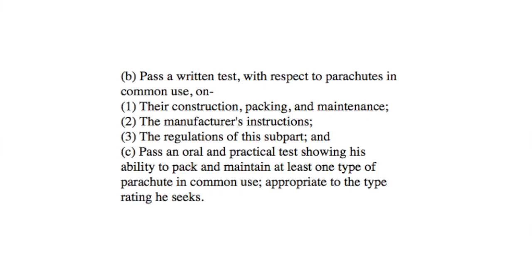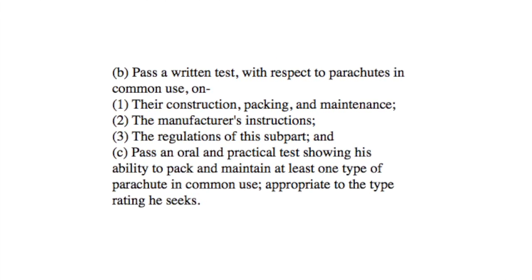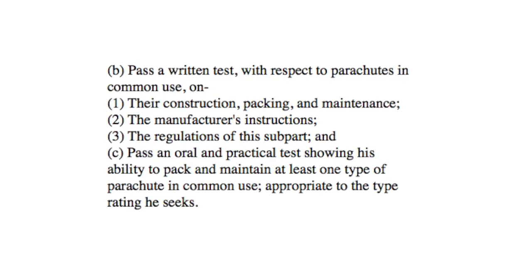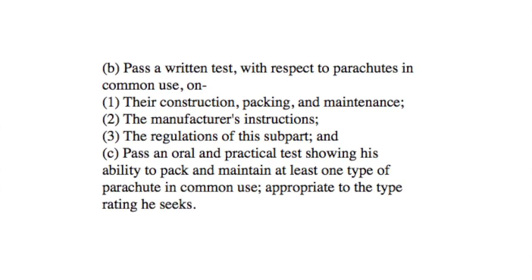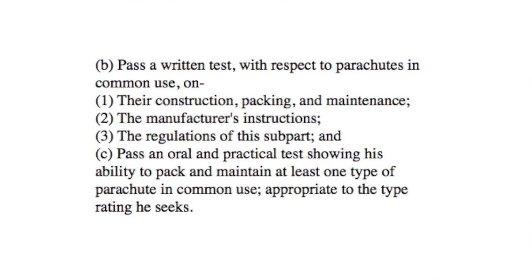The next question it has is the subject areas of each test. You have to pass a written test with respect to parachutes in common use on their construction, packing, and maintenance, the manufacturer's instructions, and the regulations of this subpart — that's the written test. And pass an oral and practical test showing your ability to pack and maintain at least one type of parachute in common use appropriate to the type rating you seek.